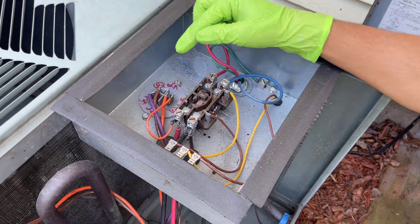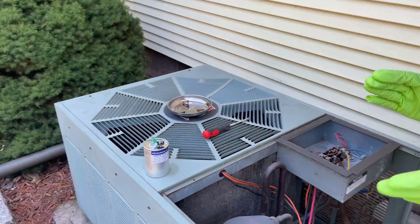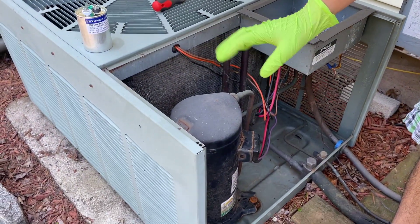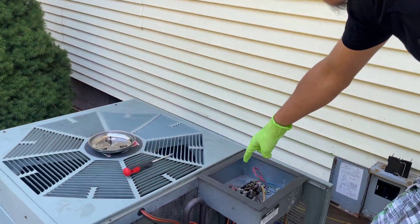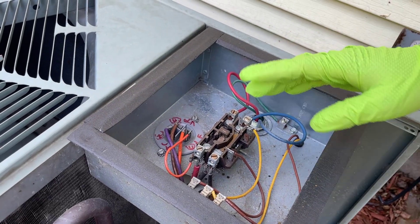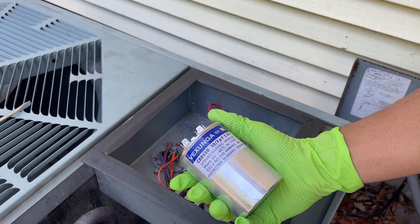We think the issue is this capacitor here. We hope that it's the capacitor and not the compressor, because that would be expensive to replace. We tested this capacitor for its capacitance and found that it was out of tolerance. So we're going to try to replace it with this new capacitor and see if that fixes our issue.